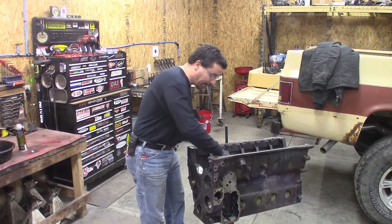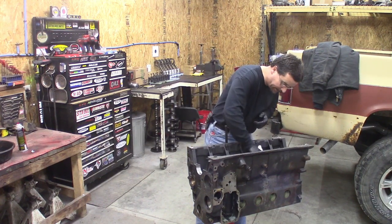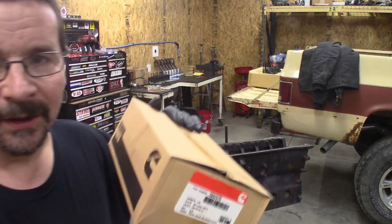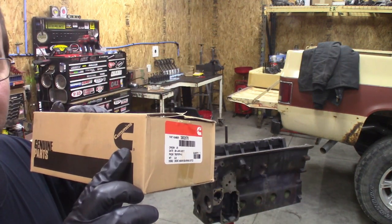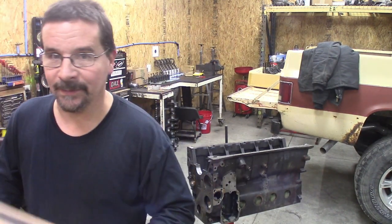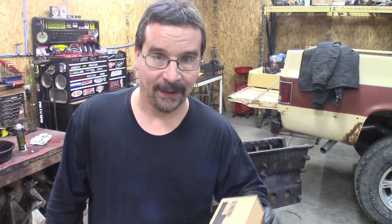Take my brake-clean-soaked rag and hit these main journals one more time. One thing I want to tell you — it was preached to me, and I can't help but believe it: when you're buying your bearings, you really want to see the Cummins name on them. I know there are aftermarket companies that make these bearings, and some of you will say Cummins doesn't make their own parts — true. But whoever Cummins has make their bearings, they've got specs. They want them to go by those specs. If they don't go by those specs, they don't use them — they find somebody else to make them.